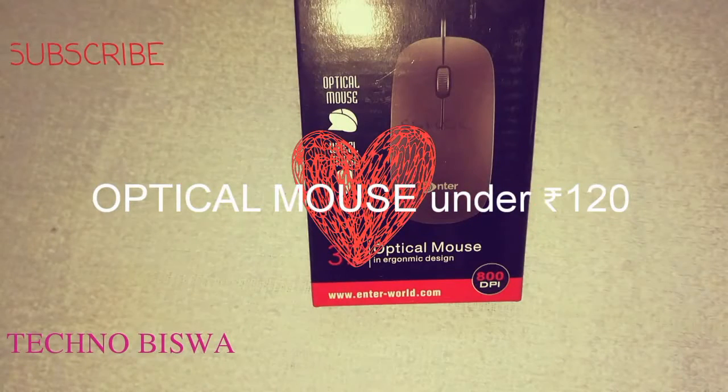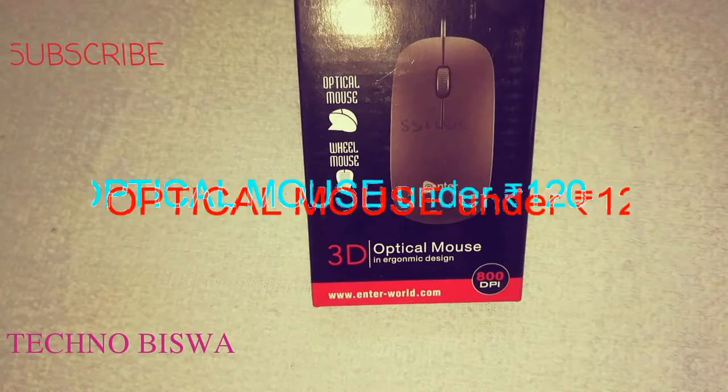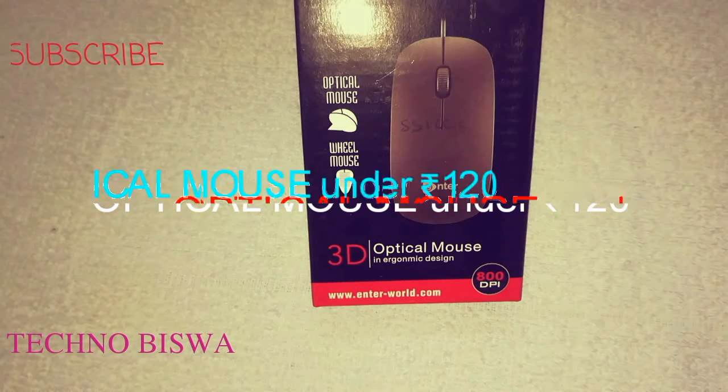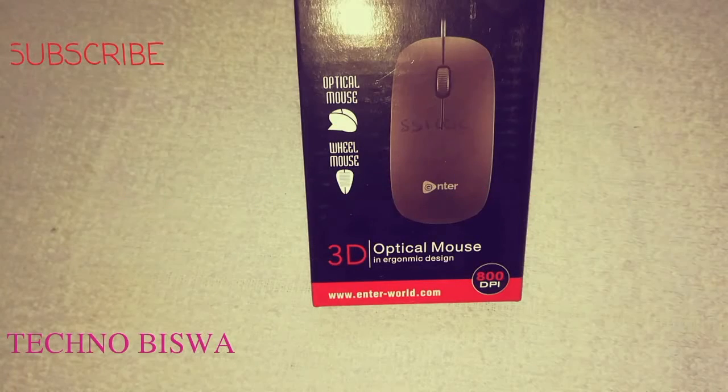Hello friends, how are you? I am Visho and you are watching TechnoVisho. Today I will inform you that an optical mouse is only 120 rupees. I will show you that.